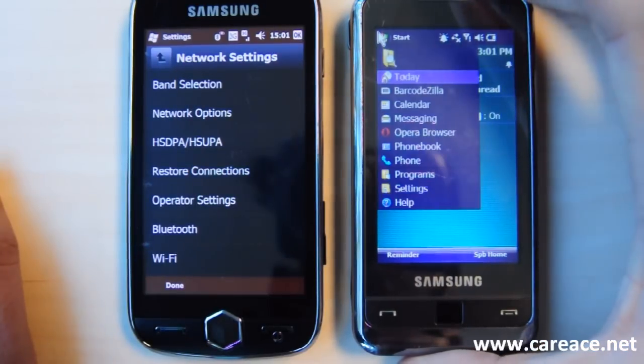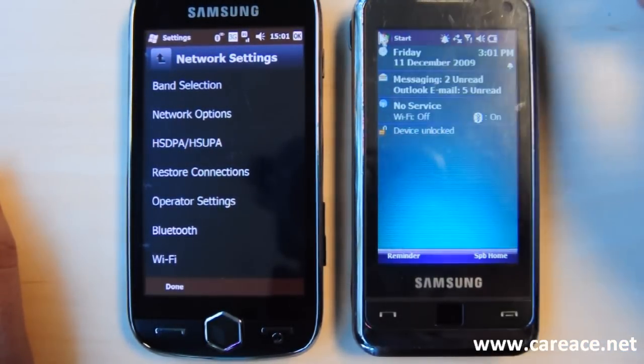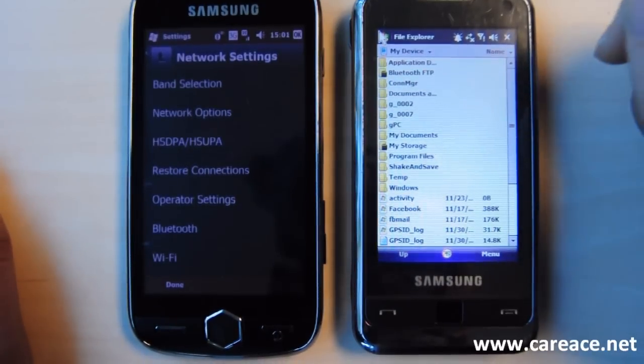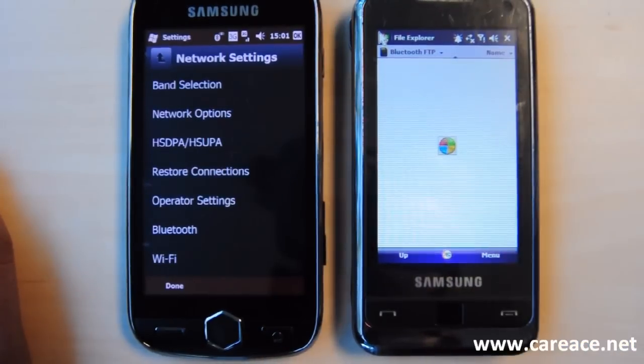So to see the file from the Samsung Omnia 2, you can click on Start and go to the File Explorer. If we scroll up, we can see here that it says Bluetooth FTP. By clicking here, we're actually accessing the files over at this device.